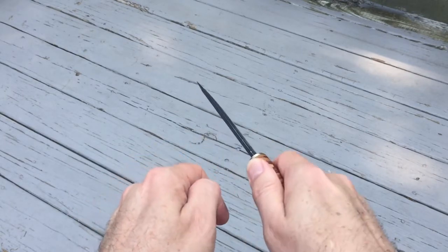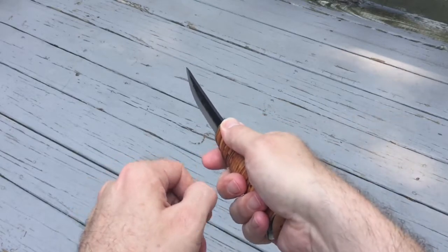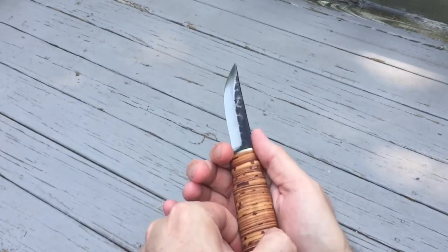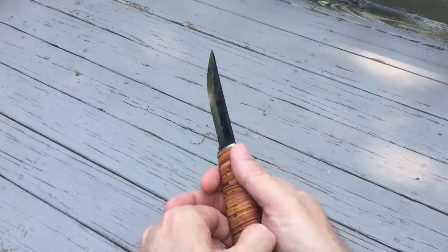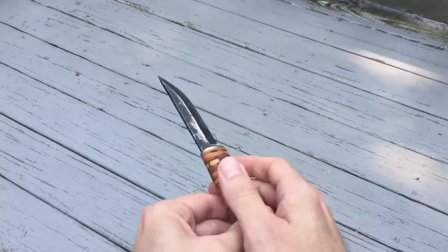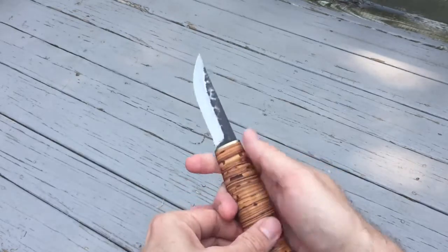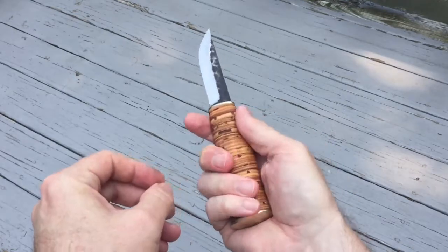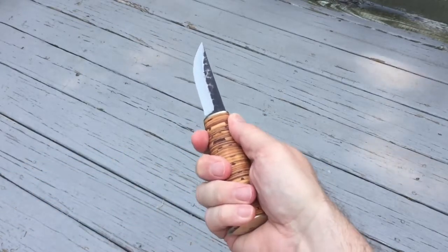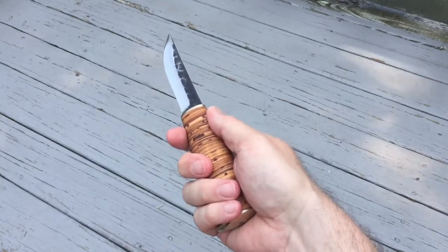That will keep it secure — although these knives aren't really designed for push work; it's always supposed to be a draw motion. If I was doing any pushing, it helps keep the knife in position and keep my fingers from slipping up onto the blade. Since the front bolster does not have a finger guard, if you did slip you could slice your finger pretty good. But with this design I feel pretty confident I can work with the knife without my grip slipping and cutting myself.